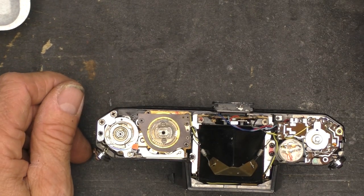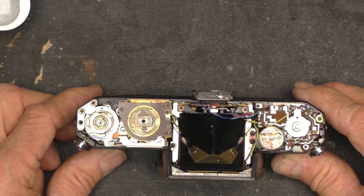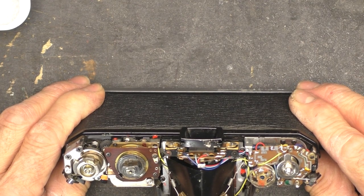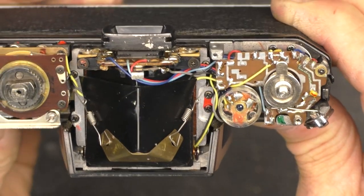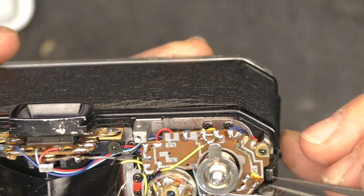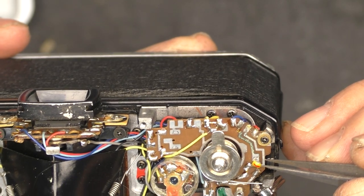I think that's everything, and the cover should lift off — and indeed it does. There's all the goodies. You didn't know there was electronics in there, did you? Let's take a closer look at what's going on in here. It looks like there might be a little bit of corrosion going on on that little trace right there. That's not good — I need to investigate what that's about.